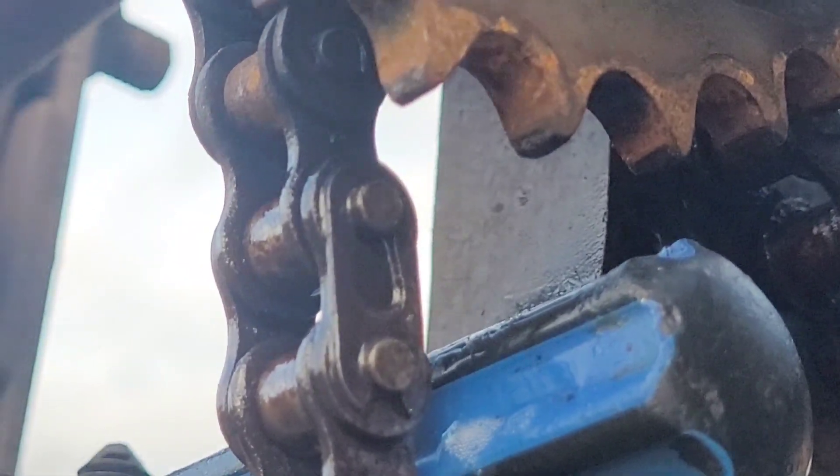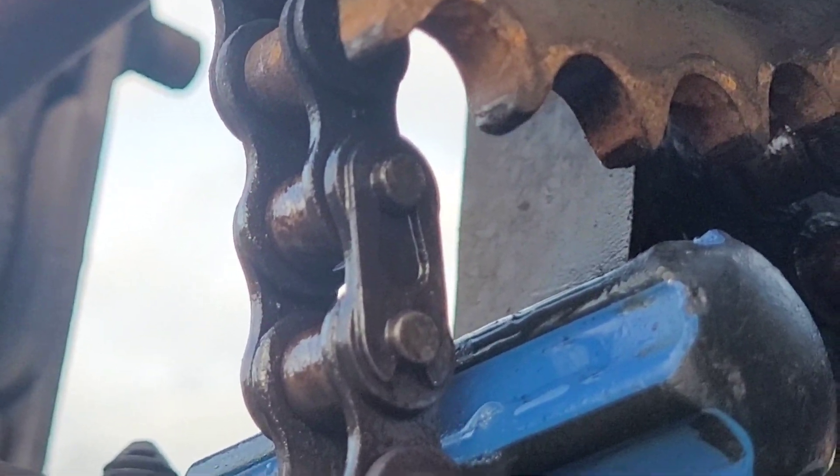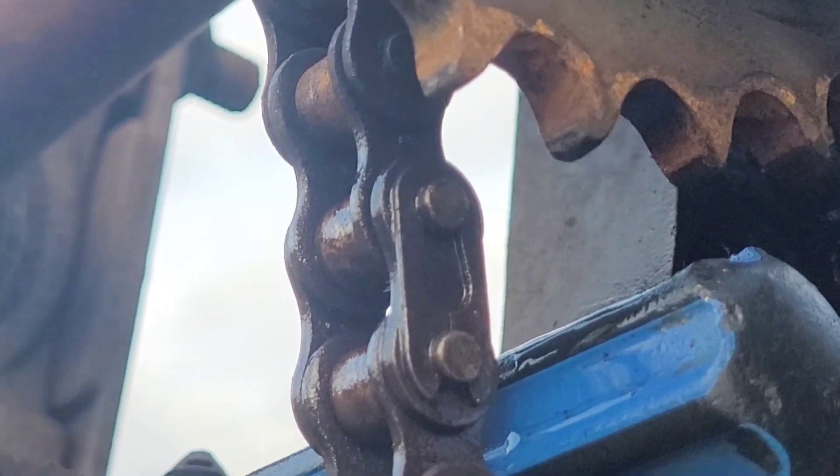I'm just gonna leave that 10 minutes and then try and remove that link, and then it's a fairly easy job to get it going again, touch wood.